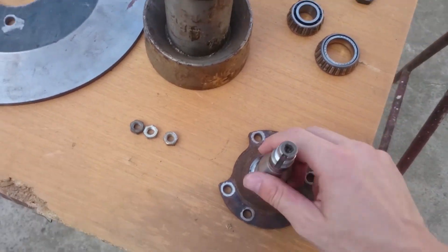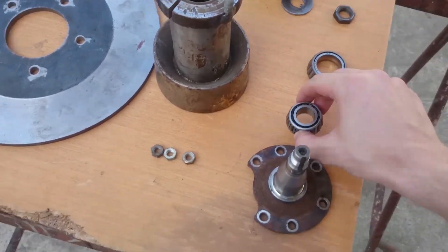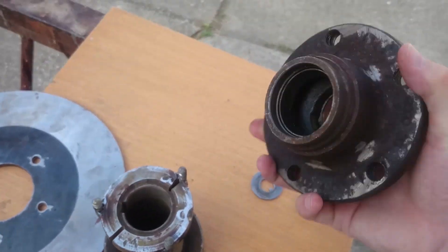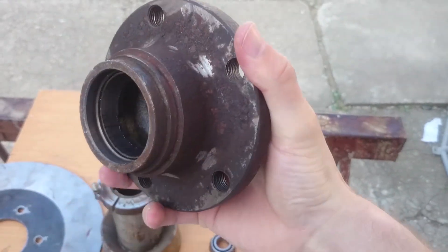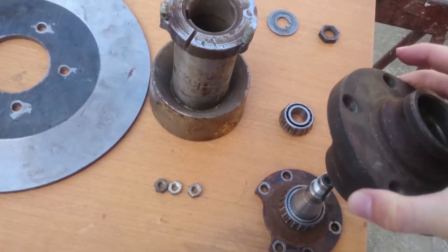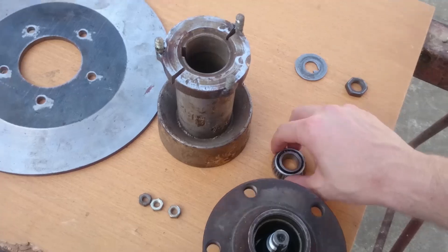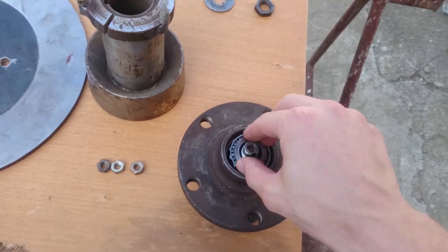On this shaft we have the conical bearings — I explained them in one video. After that, this is the main part on which the car wheel spins. It has holes and goes onto this shaft on the conical bearing, and now you can see it already spins. We have the upper part magnet but it goes the opposite way.